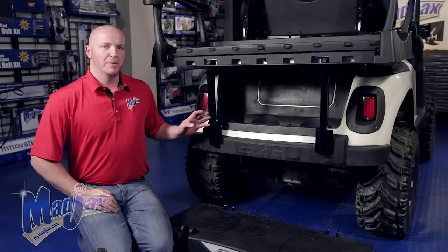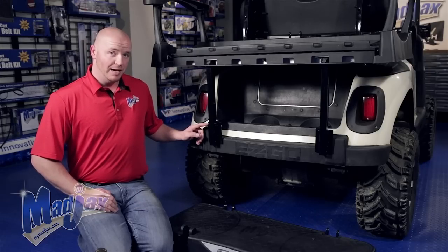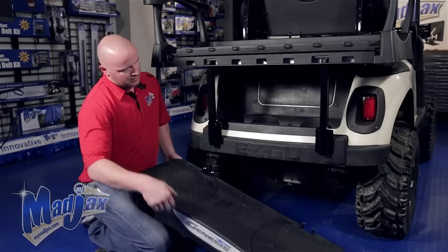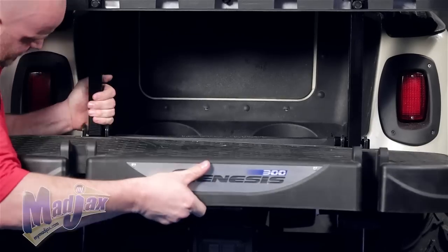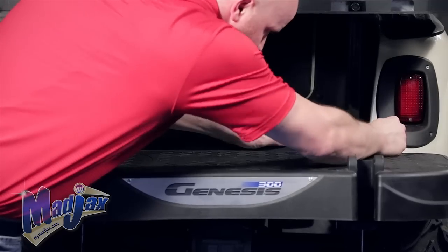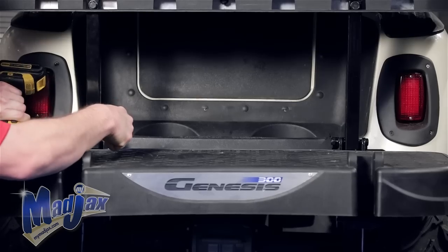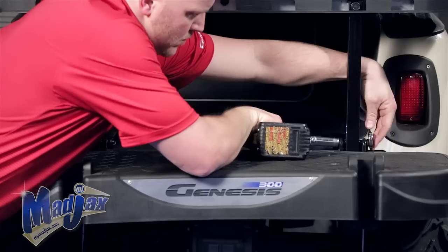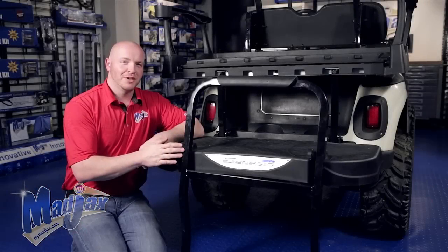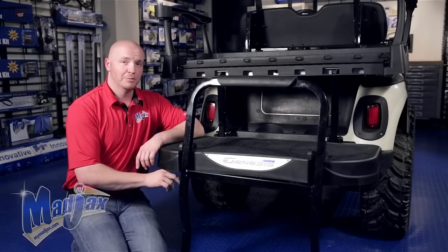Now we're going to attach our foot rest to our Bagwell brackets using the hardware from Pack 7. We're going to attach the foot rest to the top hole with the 10 millimeter bolts and the lower hole with the quick release pins. Now we're going to attach the grab bar to the foot rest, using a quick release pin at the top and the 10 millimeter hardware at the bottom.